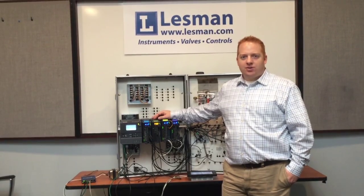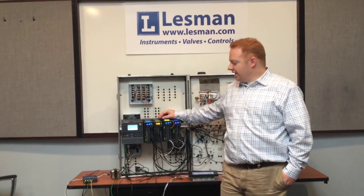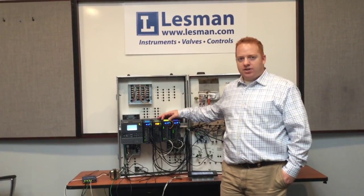Hi, I'm AJ Pisco, combustion control specialist for Lesman Instrument Company, and today I want to talk to you about the Slate Limit Control Module.